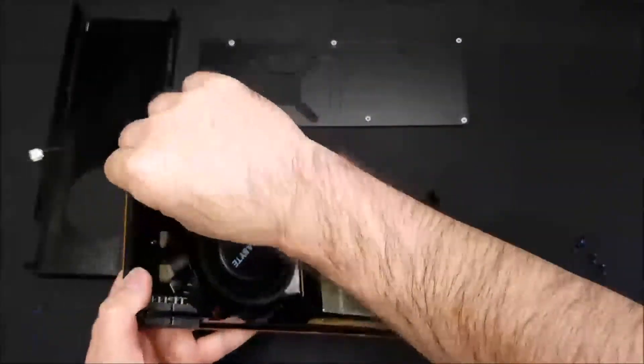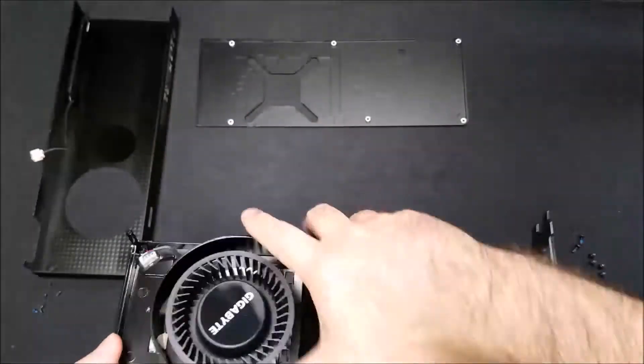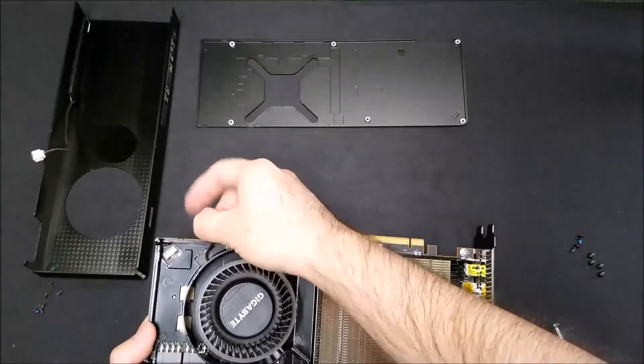We'll be extra careful with the fan header. Luckily, this one came off pretty easy.